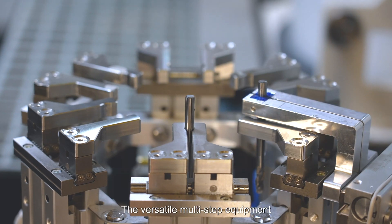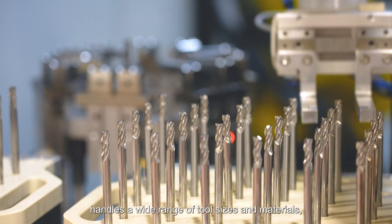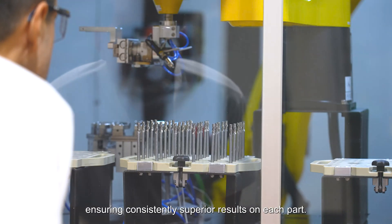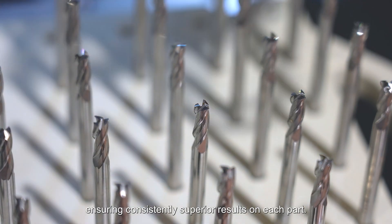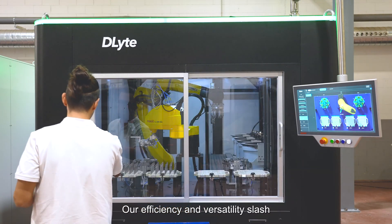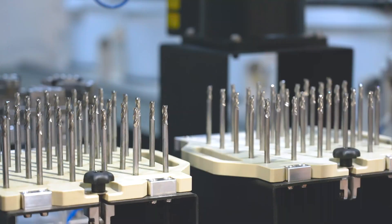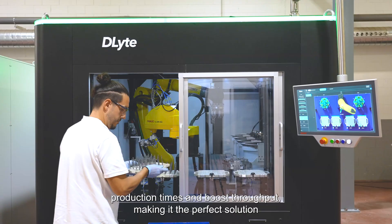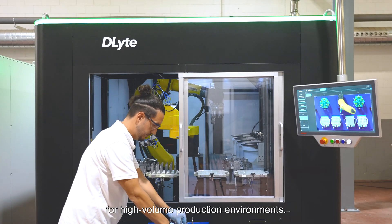The versatile multi-step equipment handles a wide range of tool sizes and materials, ensuring consistently superior results on each part. Our efficiency and versatility slash production times and boost throughput, making it the perfect solution for high-volume production environments.